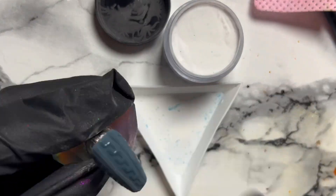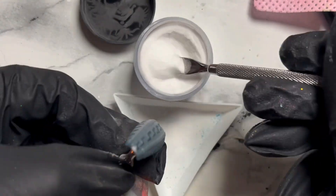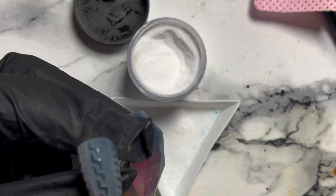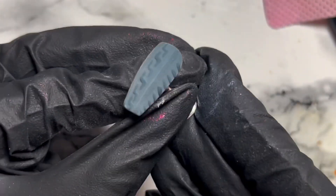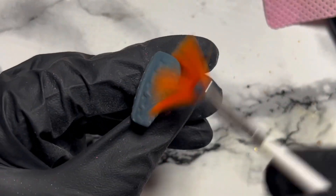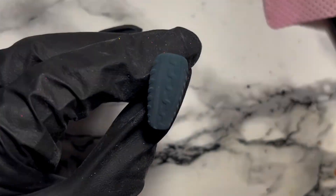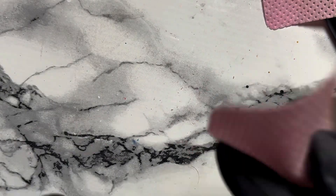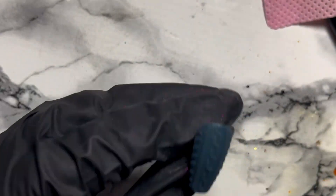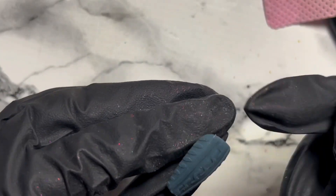How easy is that? Because literally, once you've cured that you're finished — that is how quick and easy it is. Just wait until the gel has soaked it all up, pop it in the lamp, and wipe off the excess with a lint-free wipe. Look how textured that is — a 3D design!